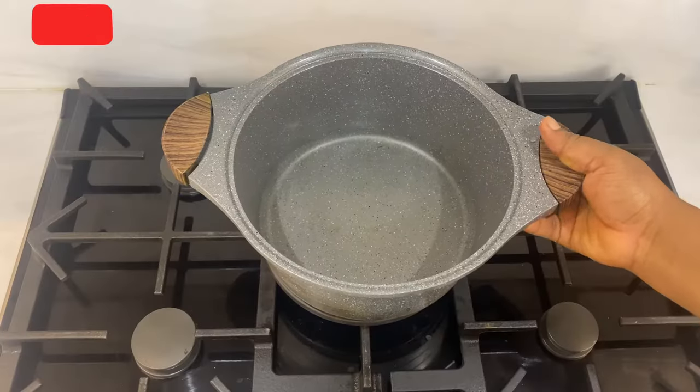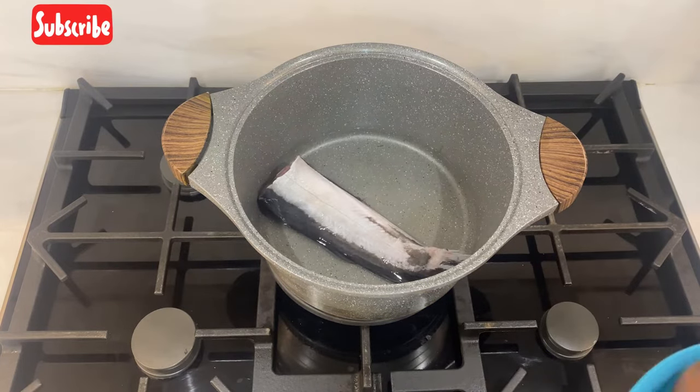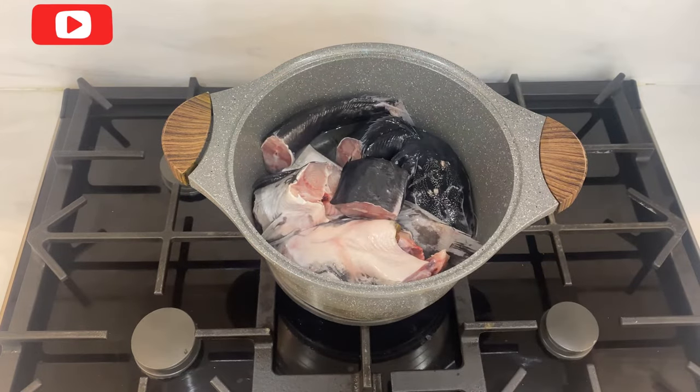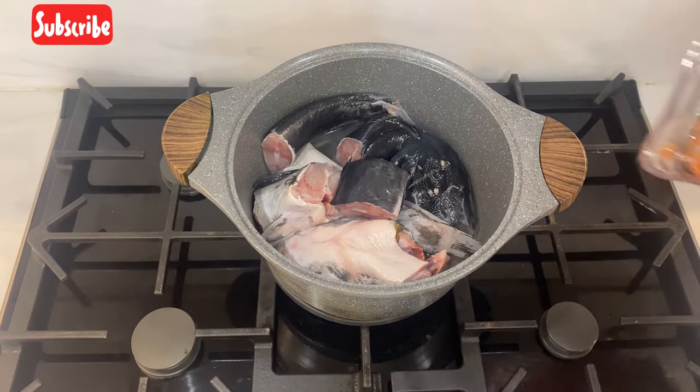Right now I'll put my pot on the fire with a little water, then I'll be adding my fish to the pot. After adding my fish to the pot, I'll add my pepper mix.